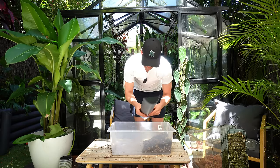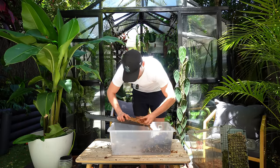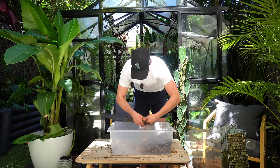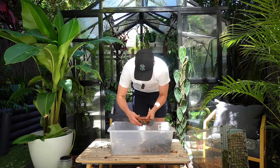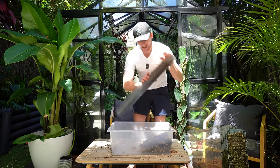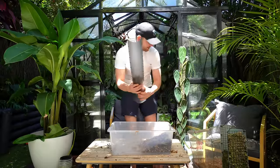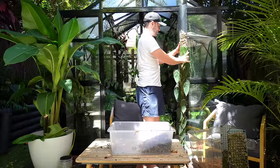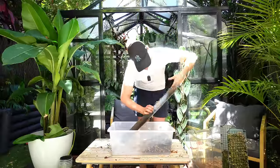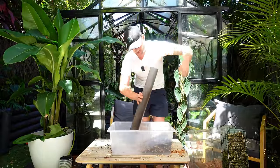That greenhouse was sponsored by Sproutwell — a massive thank you to Sproutwell for sponsoring this greenhouse for me. It has made such a huge impact in my growth journey and in this hobby for me — it really saved this hobby for me to be honest. I'm not going to fill this pole all the way because the plant has still plenty of room to go. I'll overlap it by two cable ties. I don't want to use all of my moss in case there's something unexpected and I need some moss urgently.